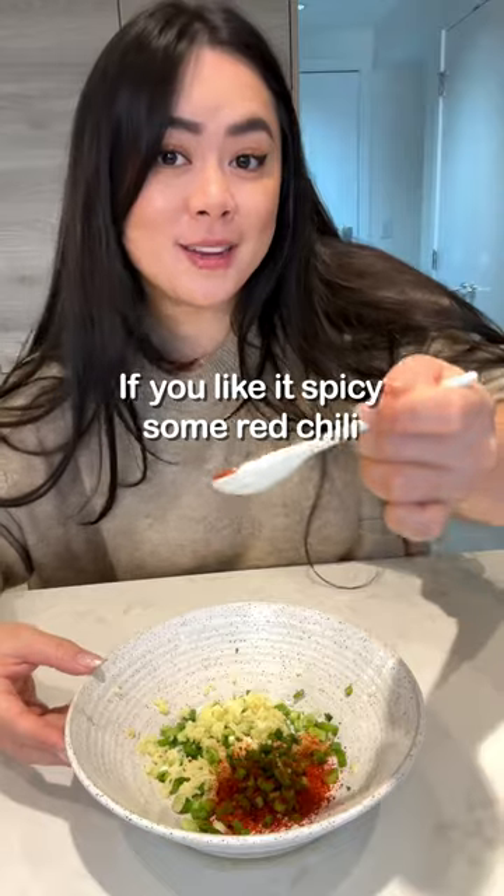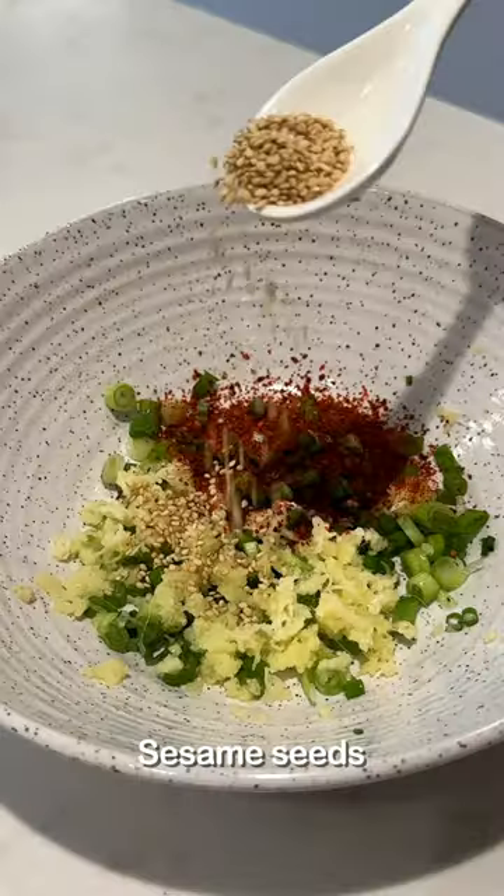Green onion, grated ginger, garlic. If you like it spicy, some red chili. Sesame seeds, white pepper.